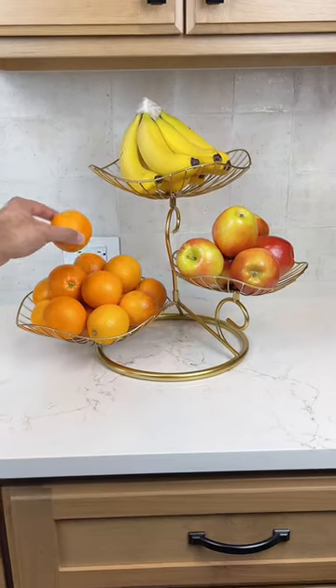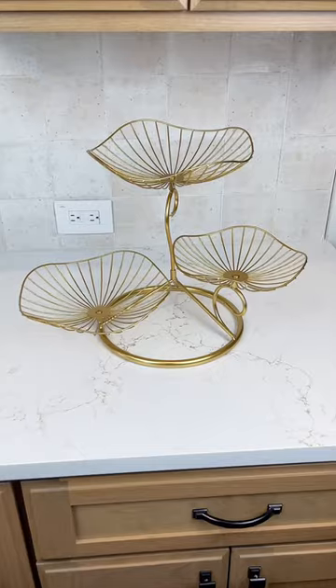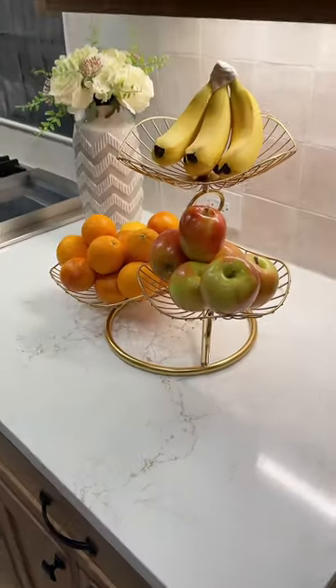This elegant three-tier fruit basket is easy to assemble. You can use the bowls as separate serving pieces, it maximizes space on your counters, and it can take your kitchen to the next level.